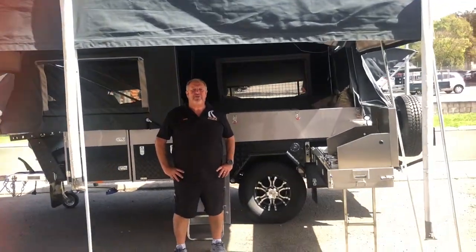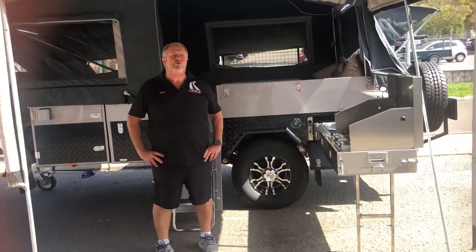Good day. My name's John Perry from Jawa Camper Trailers. I'd just like to show you the new and improved Outlander 2.